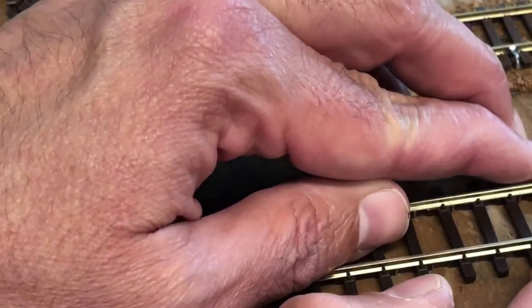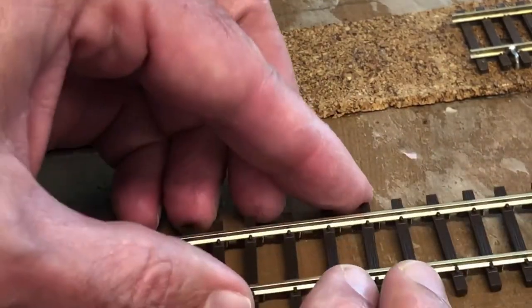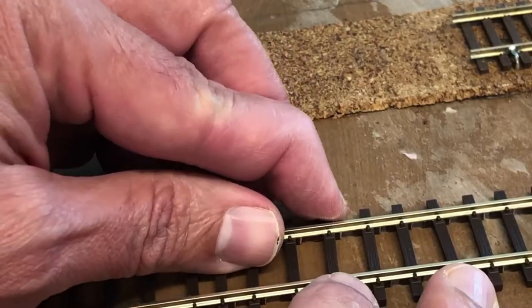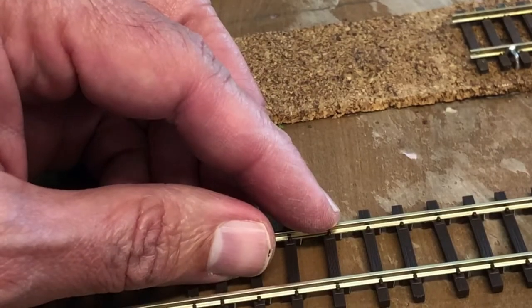With some of the ties cut away, I'm going back and spacing out the remaining ties. You don't want this uniform — you want some ties to be a little further apart than others. I'm also checking to make sure the rail is stable, because you don't want the ties so far apart that you're going to have derailment problems.